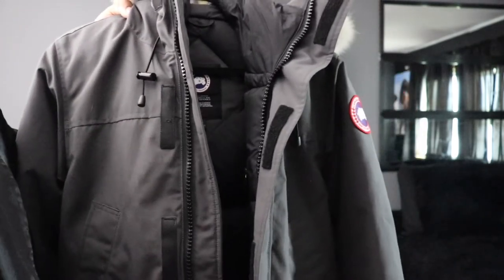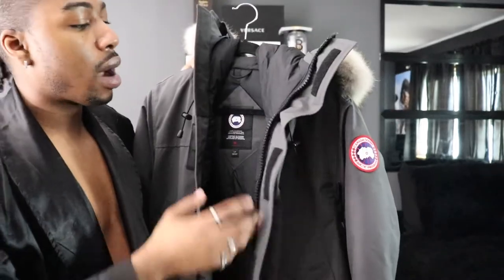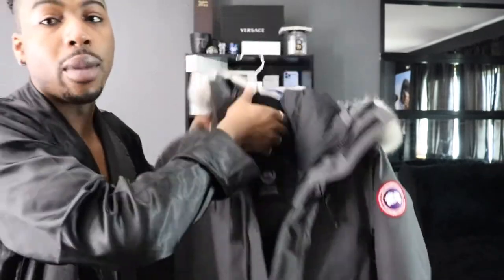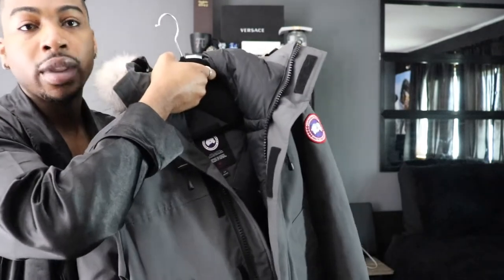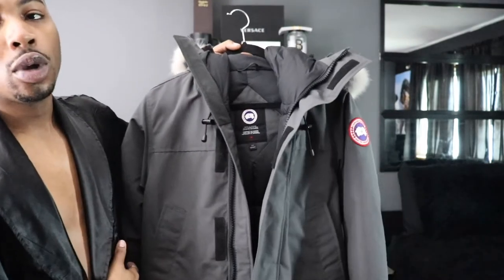I got this coat before I got my black Canada Goose, so I got this one in size small. It fits good, but going forward I'll be getting a size medium because I like how my black Canada Goose fits — that's a medium. This is okay but I just feel like I have a little more room with the medium, like when I go to zip it up.